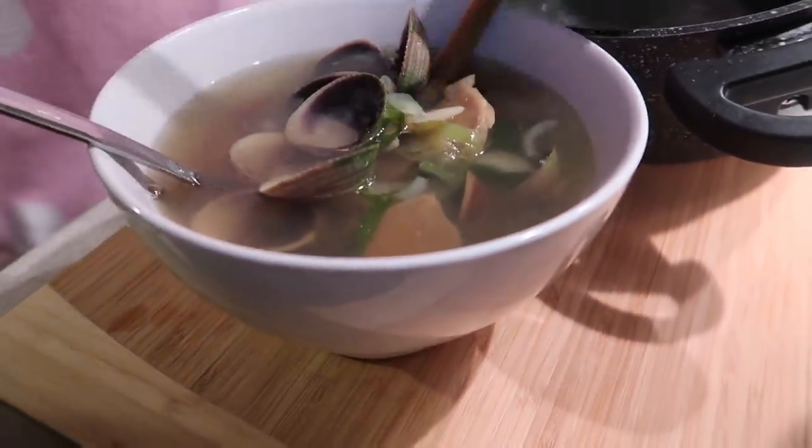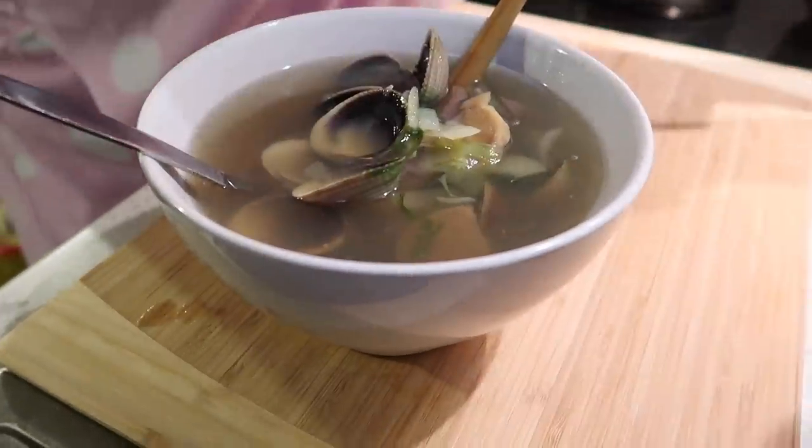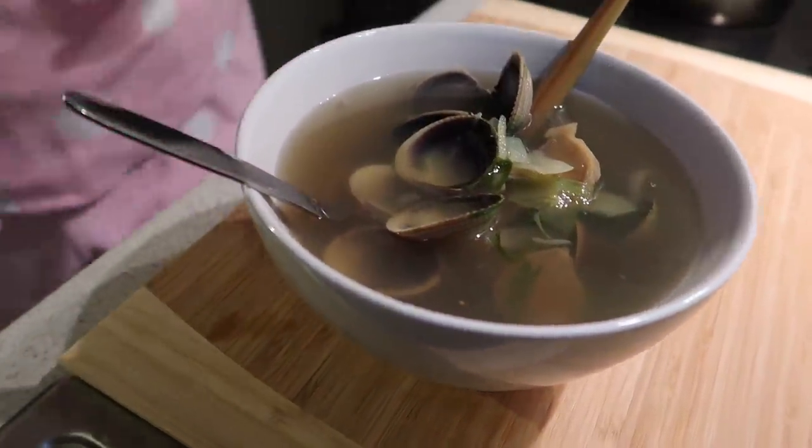While the cheesecake sets, let's eat! Our meal today is super yummy — tinolang shellfish. This is actually what we had for both lunch and dinner with Michelle. It's so delicious, especially when the broth is hot. Even just the broth alone is enough — it's that good. Seriously, just the broth of sinigang or tinola is already a full ulam for me.